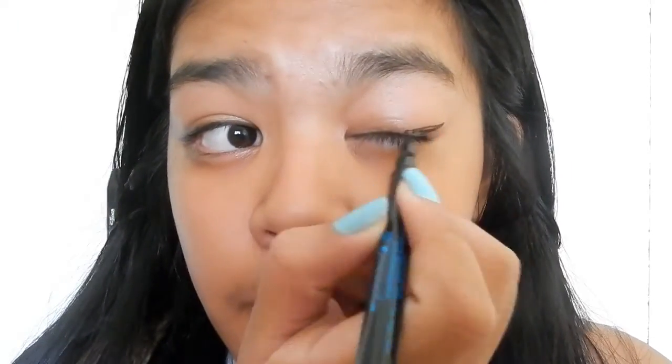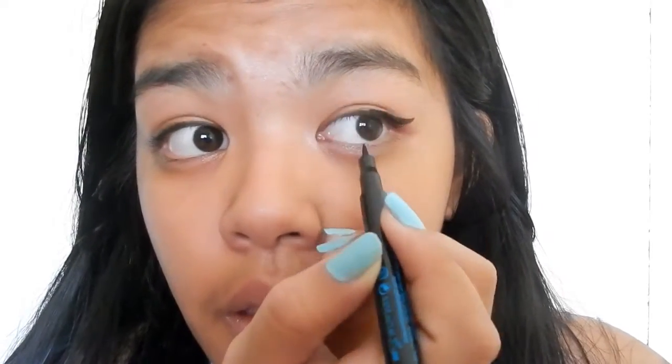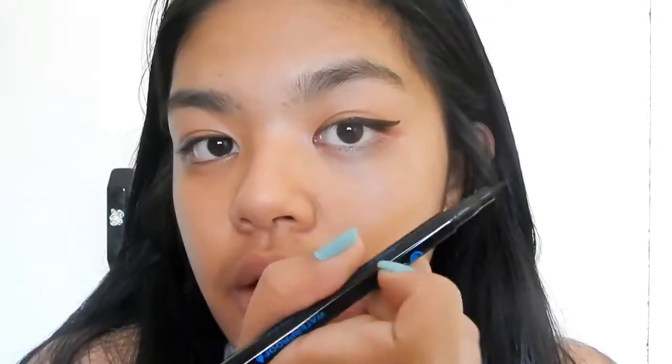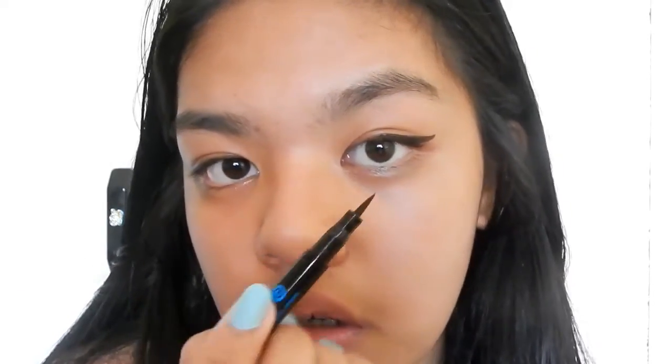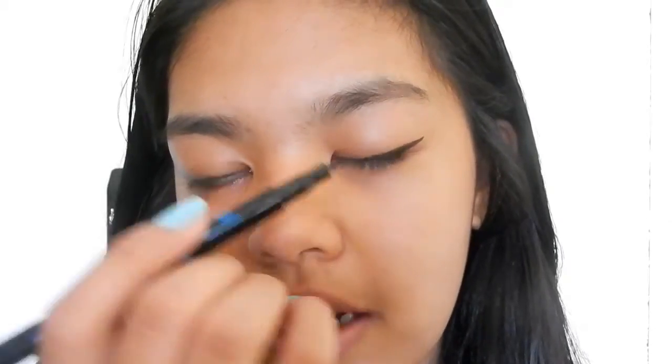Draw another connecting line like that — basically you're done. All you have to do is fill in. Find the end of your eyebrow, use it as a guideline for your first line, then join it somewhere on the middle of your eyelid, fill it in, and then just draw a black line going across your lid so it kind of meshes into your eye. Fill it in and that's all you have to do.